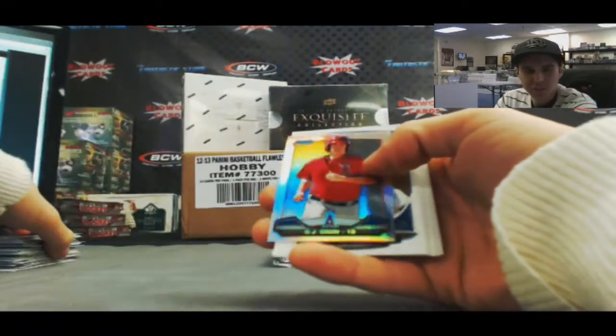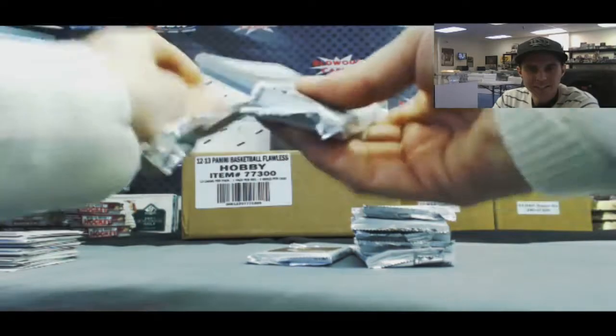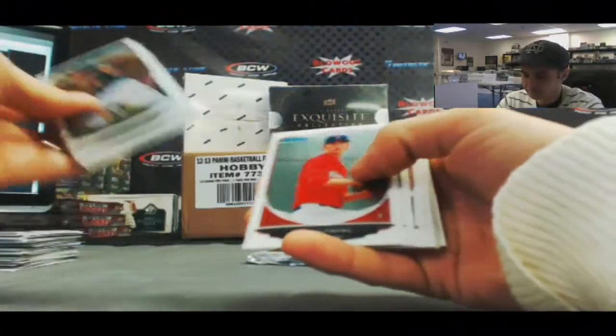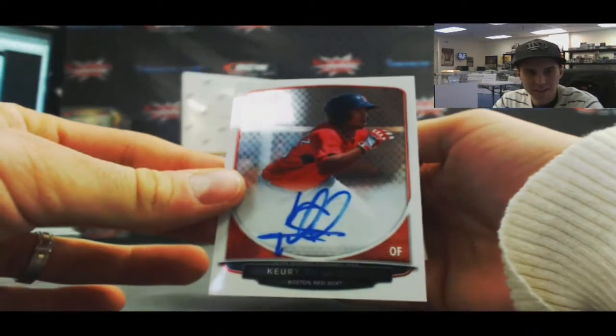Cream of the Crop CJ Krohn. Dylan Bundy rookie. Second autograph is Curie De La Cruz, also the base version.